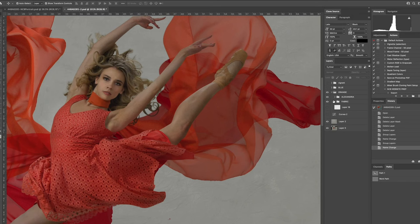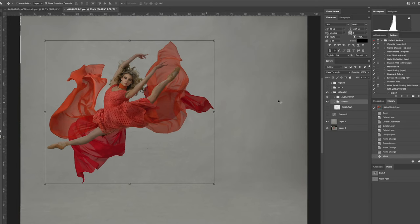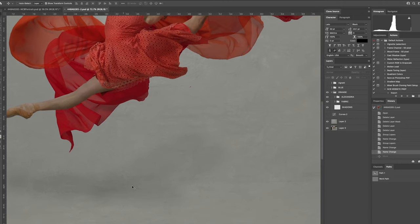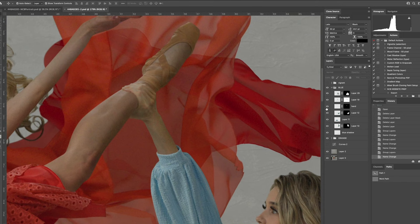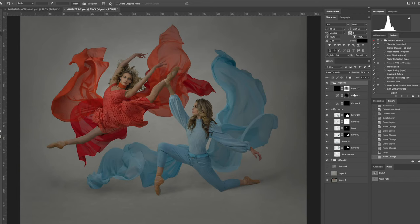Having everything on separate layers allows me to move the subject and additional elements around in the composition independently. Once I decided on their placement I painted in their shadows on a separate layer. On my fire ballerina I added a few extra pieces of hair from other shots to add to the flame-like shapes. On my ice ballerina I clipped out and added the photo of my hand, blending it in under her sleeve. My last step in Photoshop was to add darker vignetting to help focus the viewer's attention on the ballerinas' faces and expressions.